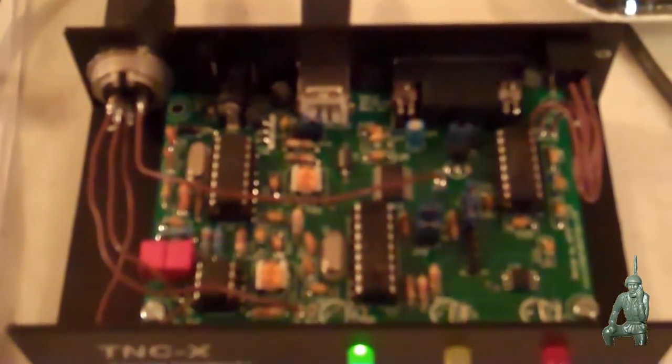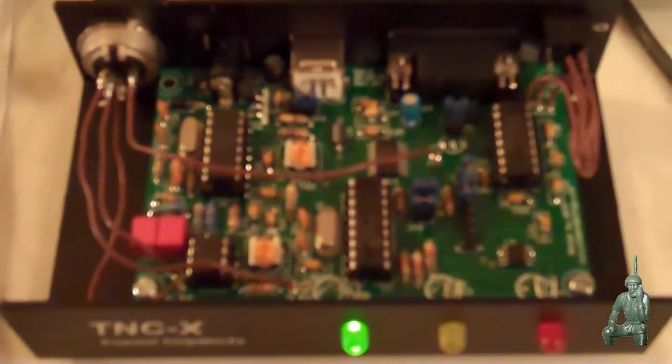Now, I don't have the other modem that I used in my previous videos — that's still in the mail on its way back to Moscow. When that gets here, I'll be able to do some more videos of two of these modems talking to each other with handheld radios, and then using the RMS Express software to do email or file transfers between two handheld positions using these packet modems.